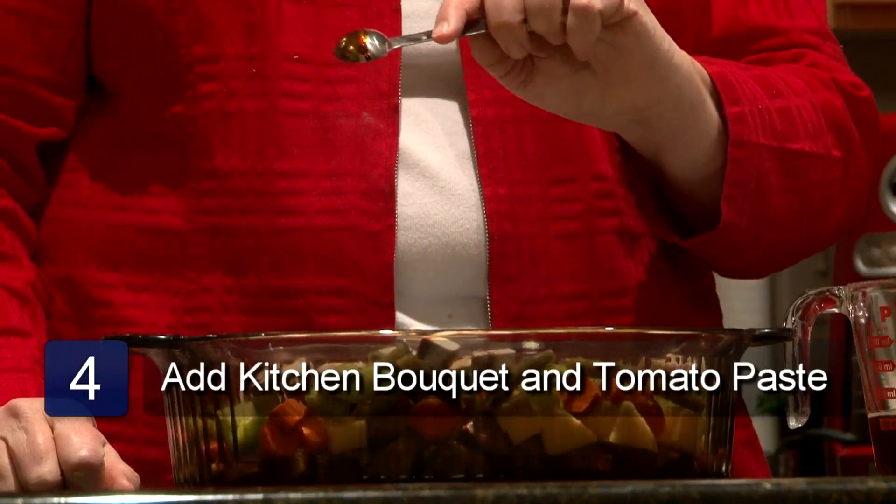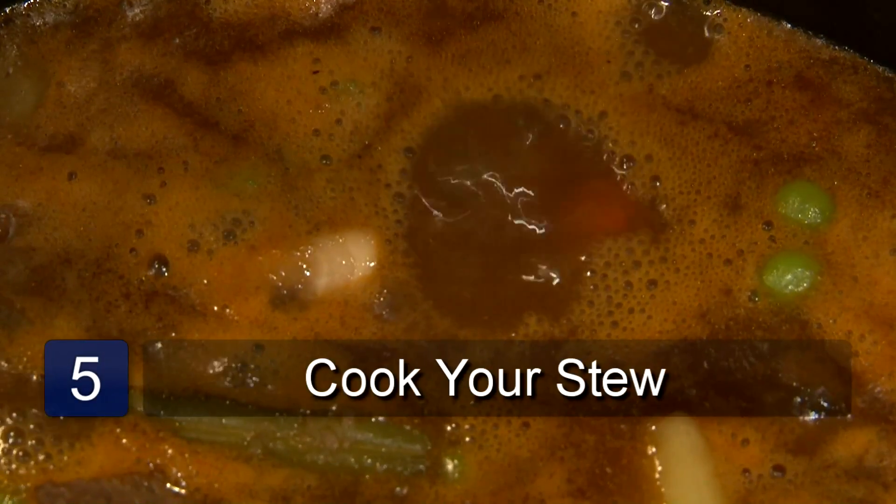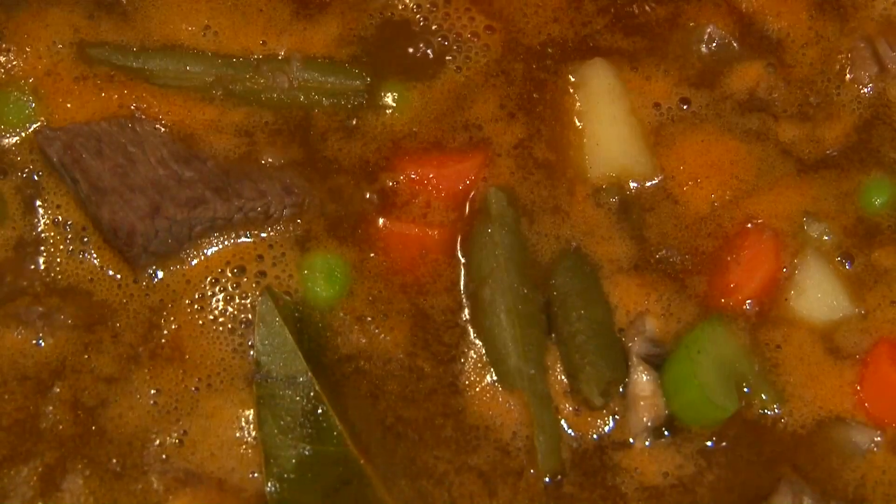The last step is to add 1 teaspoon of kitchen bouquet and 1 tablespoon of tomato paste. Stir all ingredients together and bake for 5 hours at 300 degrees.